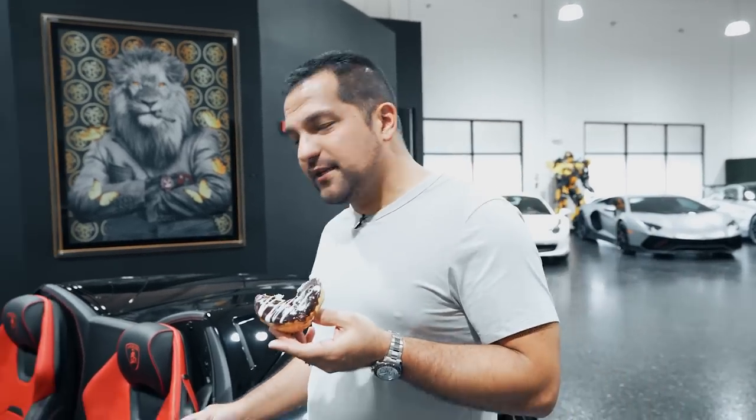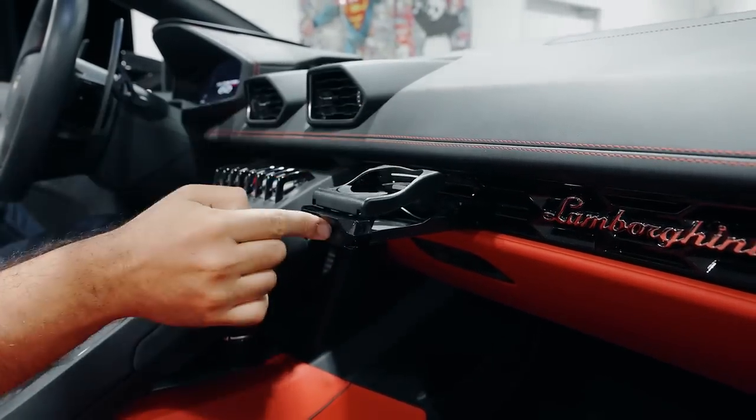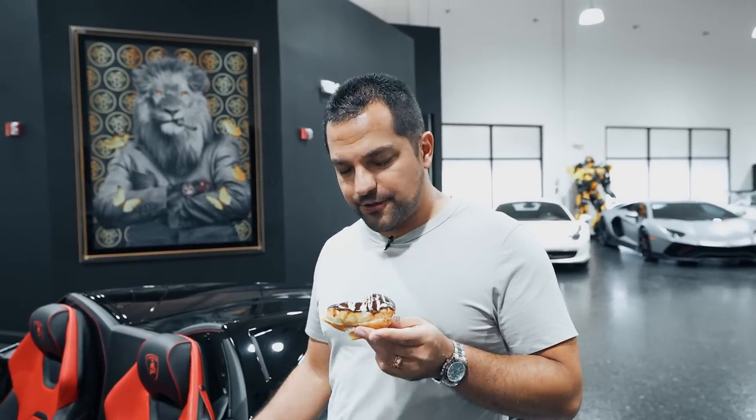They don't have a donut holder in this, but they have a cup holder. This is something that wasn't standard in the Lamborghini Huracans for a long time, and it's $2,000 for a cup holder.